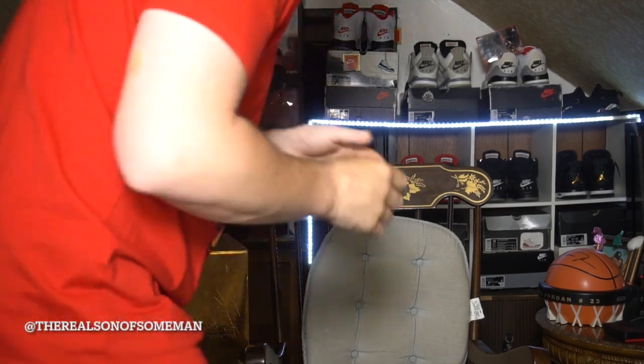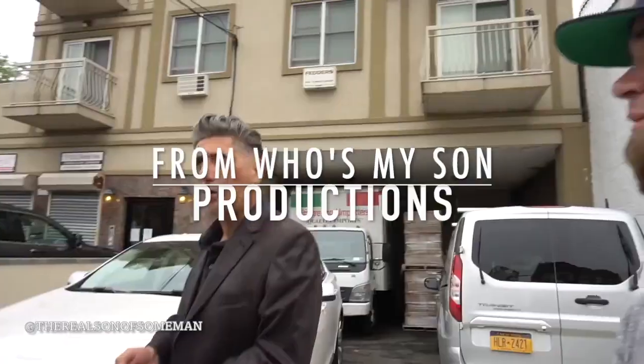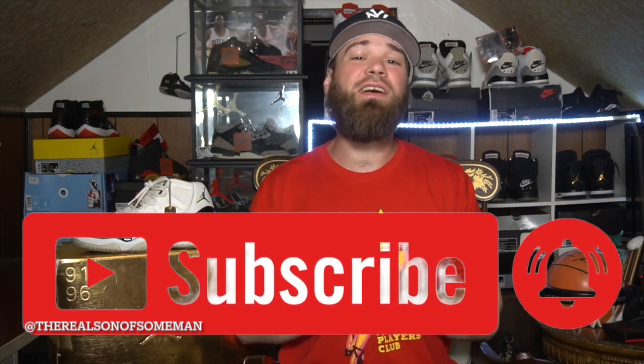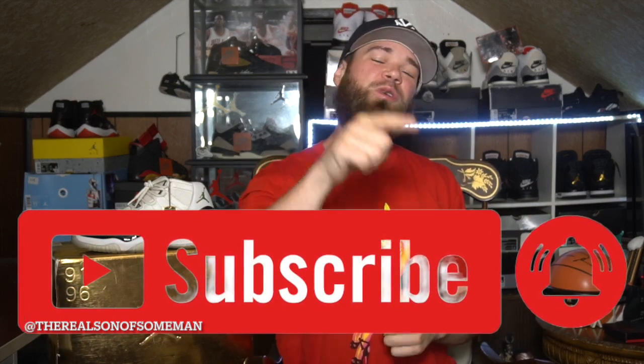What's up guys, welcome back to the channel. What's good YouTube, it's your man the son of some man and we are back with another video. I hope all is well to whoever's tuning in today. If you're brand new, please do me a favor — hit that subscribe button down below, as this year we are on the journey to hitting 10,000 subscribers, and you could be the subscriber to bring us that much closer.